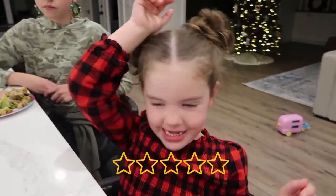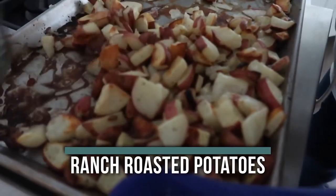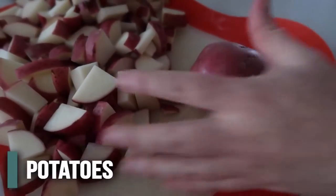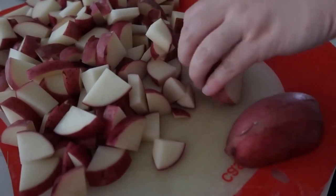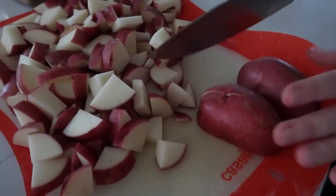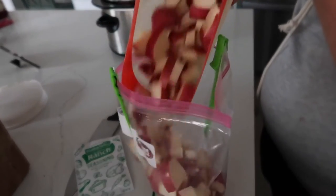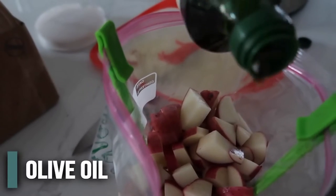The next recipe is our ranch roasted potatoes — only three ingredients, super fast and easy to throw together. Start with about two pounds of potatoes. The recipe calls for russet potatoes but I love to use red potatoes because I love the red potato skins and how they taste. Put your potatoes into a plastic bag.